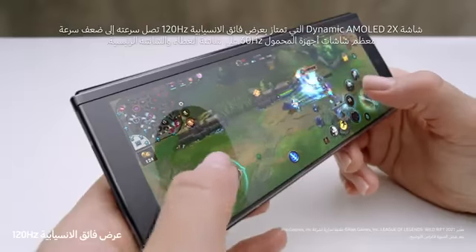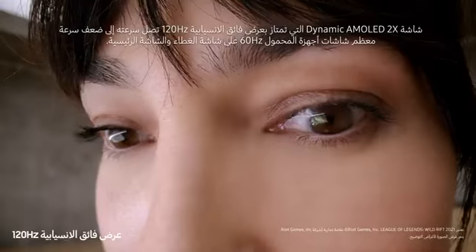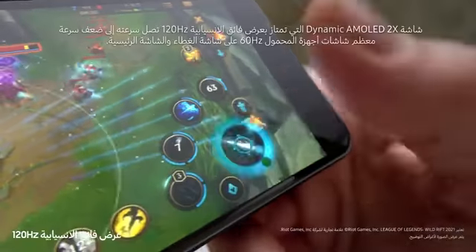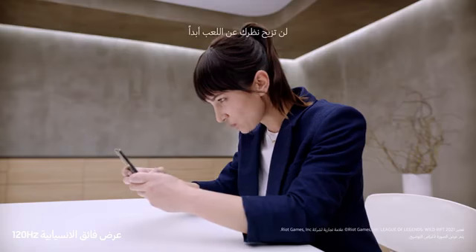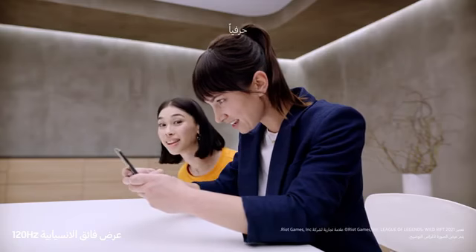Dynamic AMOLED, two times super smooth, 120Hz display — up to twice as fast as most 60Hz mobile screens. On the cover screen and the main screen, this is edge-of-your-seat gaming. Literally.